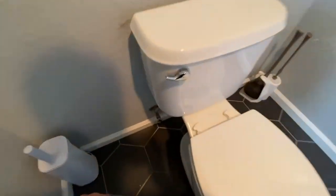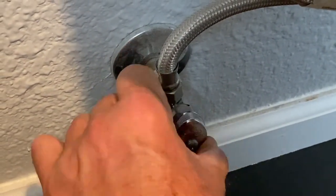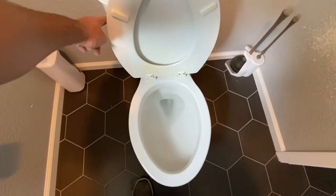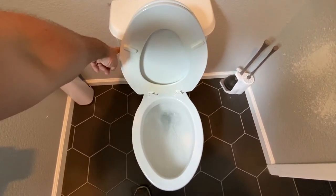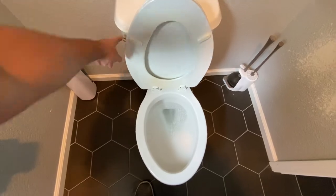The first thing we're going to do is turn off the water to the toilet. The valve is usually located on the left hand side of the toilet and we're going to turn the valve clockwise. Now I'm going to flush the toilet — you want to hold the lever down until all of the water is drained out of the tank. There will be some residual water left in the tank, maybe about an inch of it, and then there'll be some water in the toilet bowl.